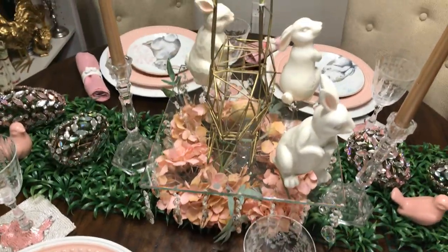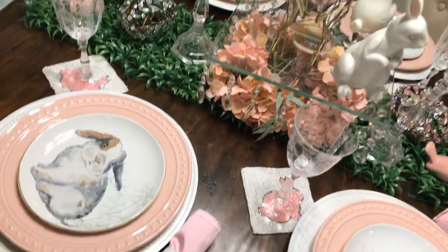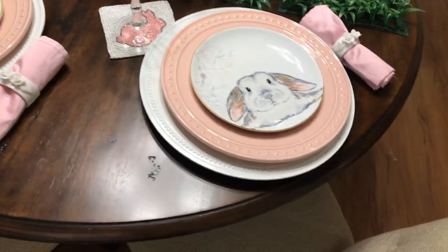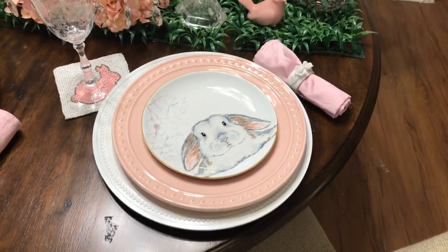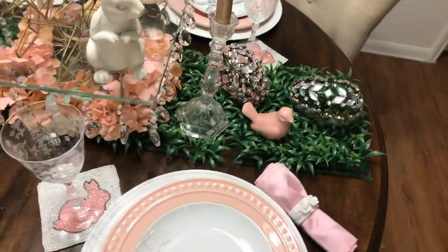I'll give you a little go-around of the table. I've got a bunch of stuff I'm doing today, I'm really busy, but I will have a link to the playlist in the description box.